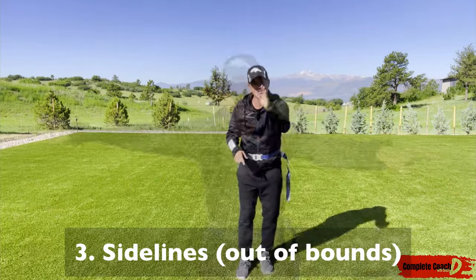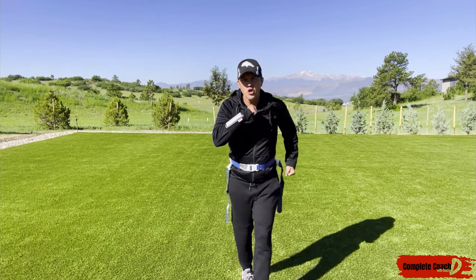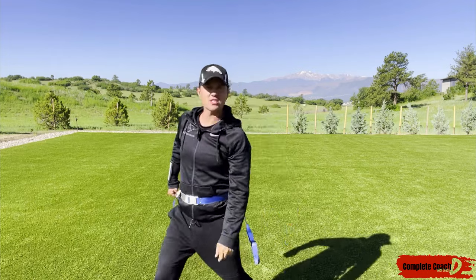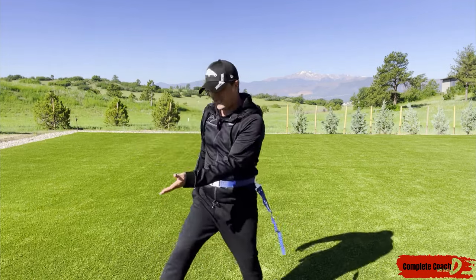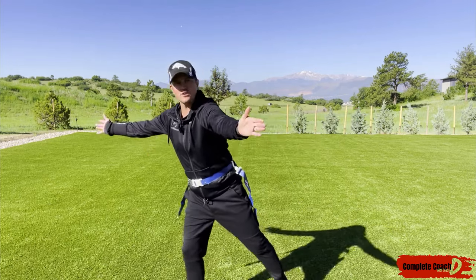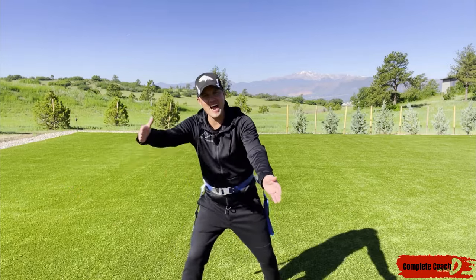And also, know where the out of bounds is — what we call the sidelines. Imagine you catch the ball or receive a handoff, you're running down the sideline, it's clear and open, but you step out. I could have scored! If I'm on defense, I want to force them out toward that sideline — I'm not going to push them out, but I want to use it to my advantage.